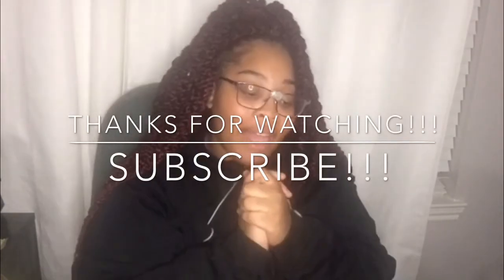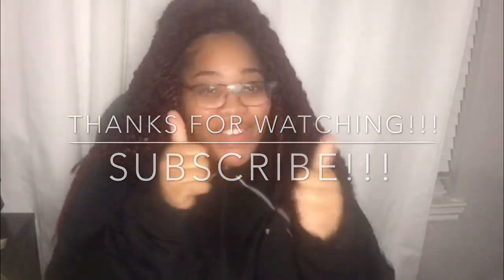Okay guys, that's it. I'm going to show you how it turned out. Please like and subscribe to my channel, and comment down below any videos you want me to make — anything you want to see. Don't forget to hit that notification bell so you know when I upload a new video. I'll see you guys later, thanks for watching!